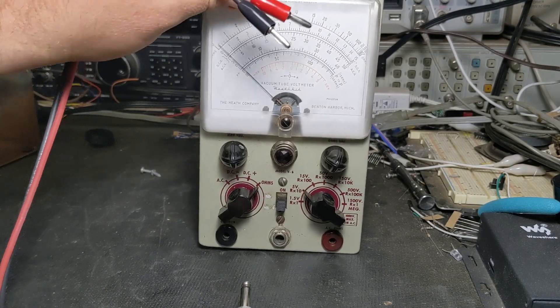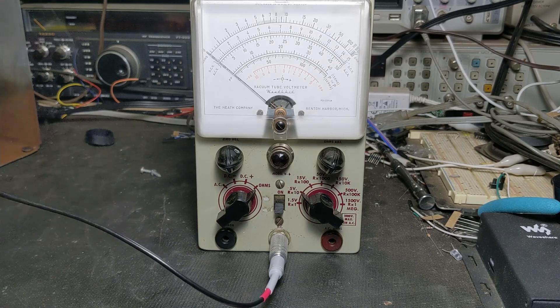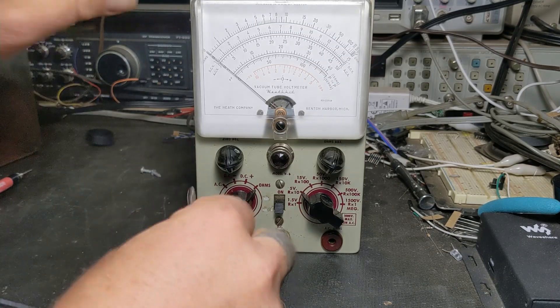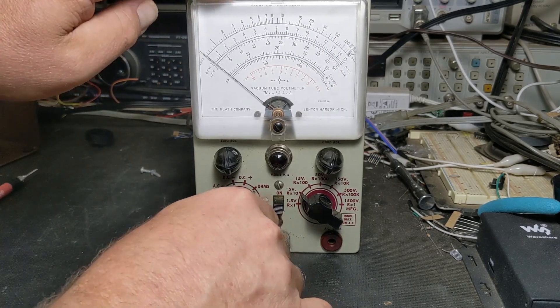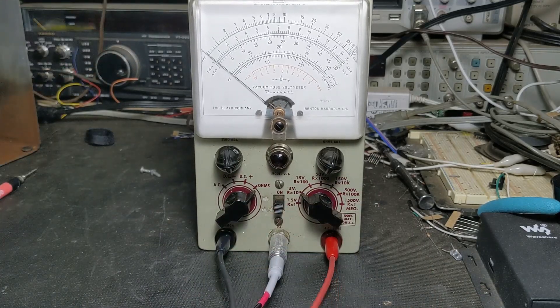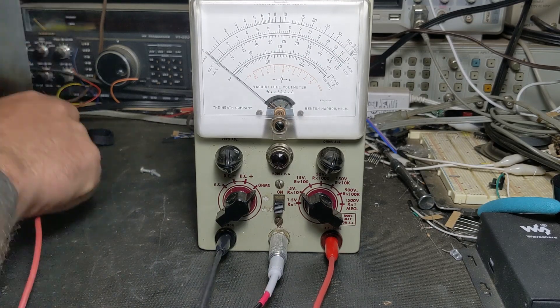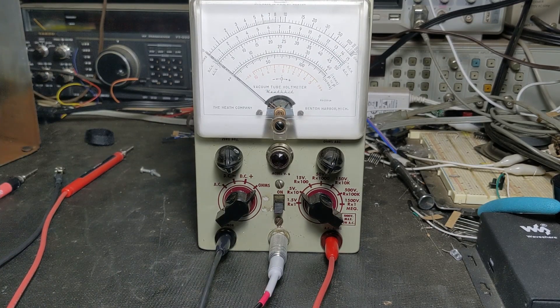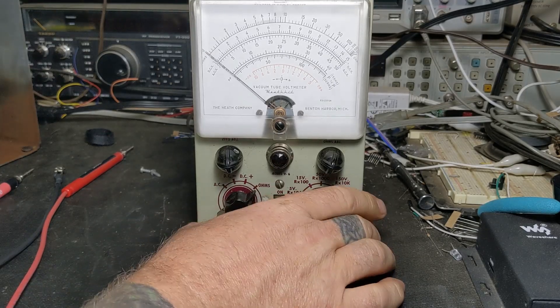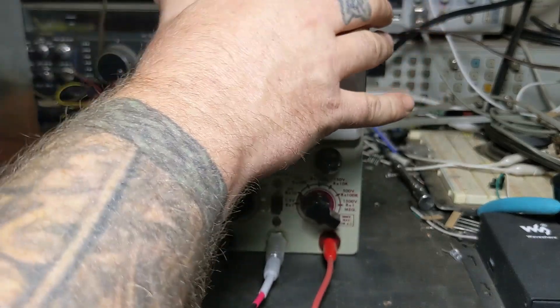This is the DC probe, this is common, and this is the AC and ohms — that's the way they did it back then. Sometimes on meters you could flip a switch to do different things, but this is the way this one is set up. I've got this plugged in over here to the isolation transformer.